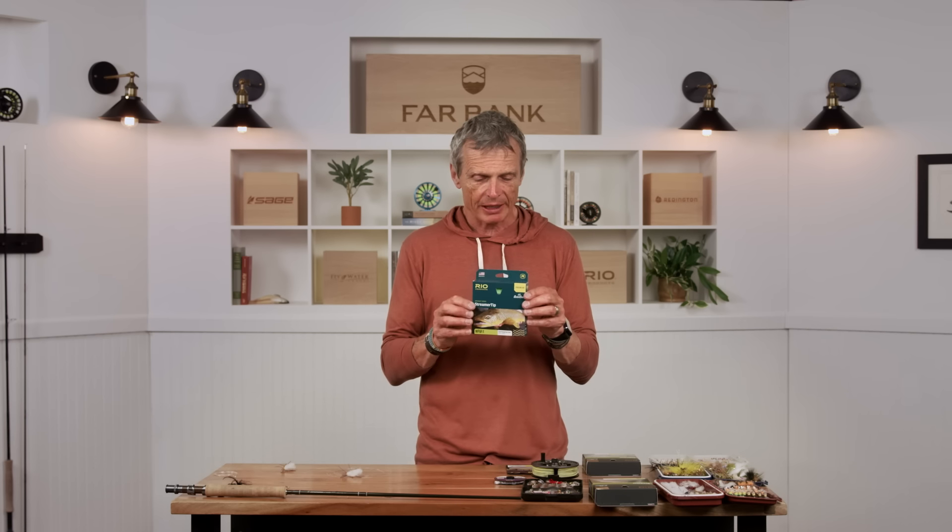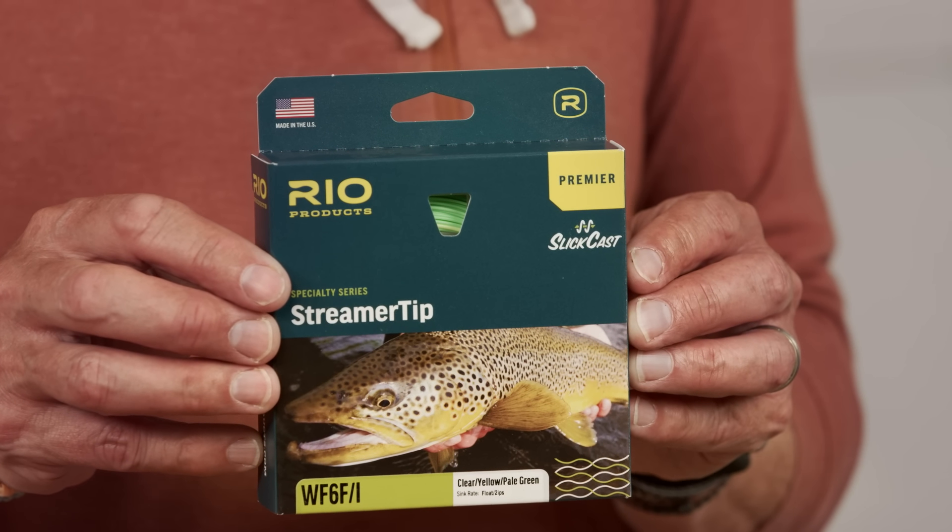If you're fishing streamers, there's a line called a streamer tip — it's weighted at the front with a short front taper, designed exactly for throwing big streamers at short range: bing, bing, bing, quick strip, pick it up, back to the bank again. So if you're fishing streamers, I would look for a streamer tip type line or something that's going to throw them well.